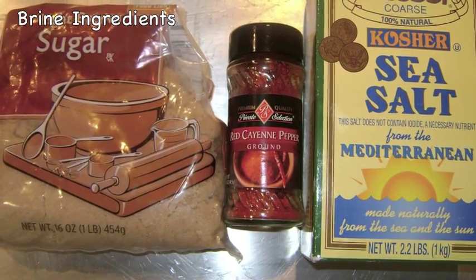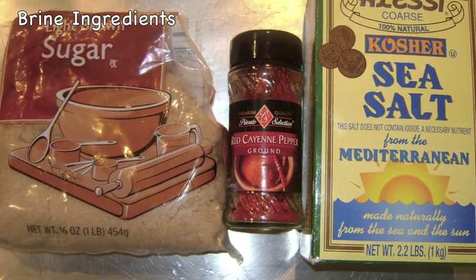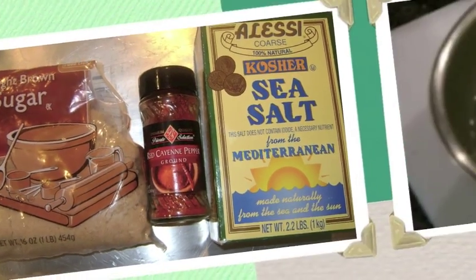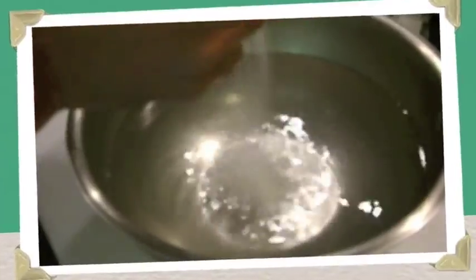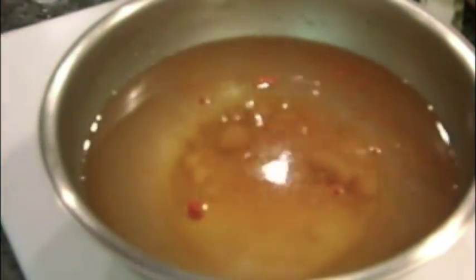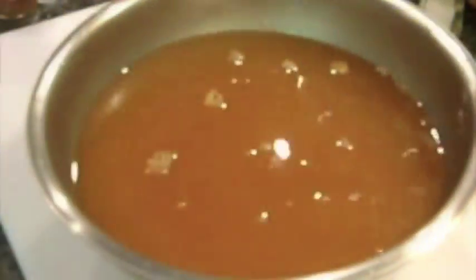For my brine I'm using three-quarters cup each of light brown sugar and kosher sea salt, and one tablespoon of cayenne pepper. To a gallon of cold water I add the kosher salt, the light brown sugar, and the cayenne pepper and whisk well to dissolve. Then I add the chicken to the brine, cover with aluminum foil, and refrigerate for two to four hours.